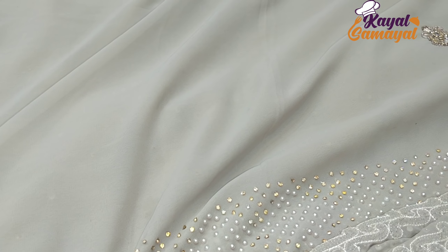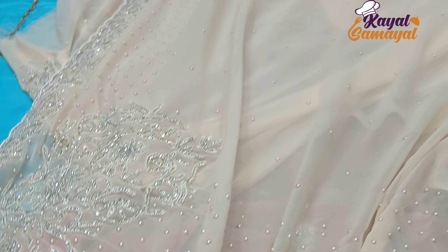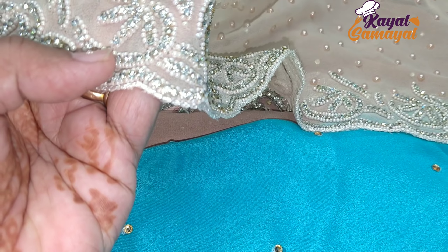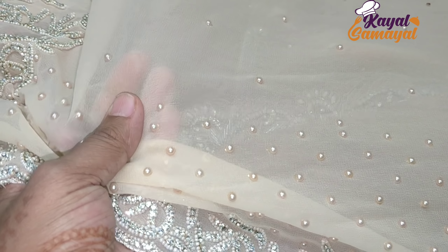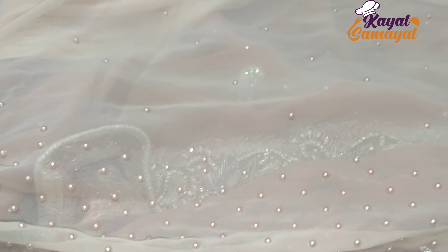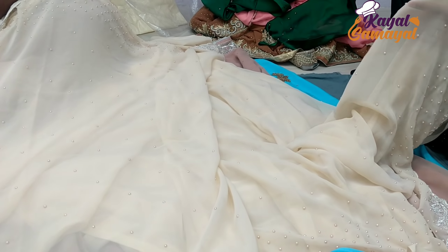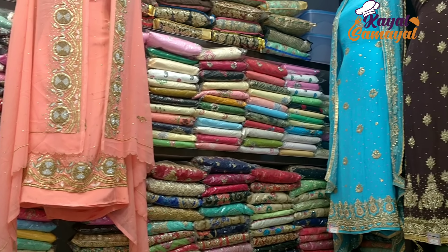You will be able to bargain. If you want to get 500, you will be satisfied. You can come back to a discount amount — there are some discounts. When you want to buy, there are many hand works in particular areas where you can get bulk.